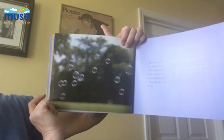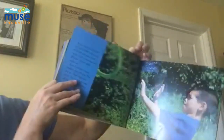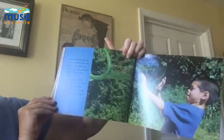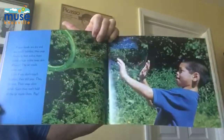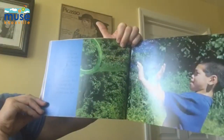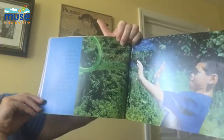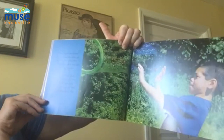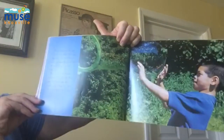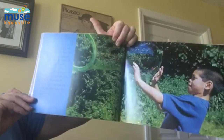The soap skin holds the air inside. It pushes back against the air. If your hands are dry and you touch bubbles, they pop. Anything that pokes them makes a hole in the soap skin. Whoosh! The air inside rushes out. Even if you don't touch bubbles, they still pop. They dry out. Their soap skins shrink. Soon, they can't hold all the air inside them. Pop.